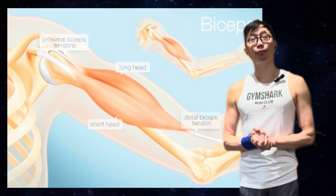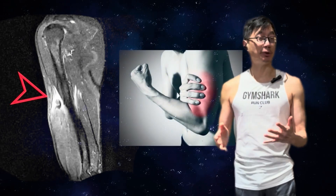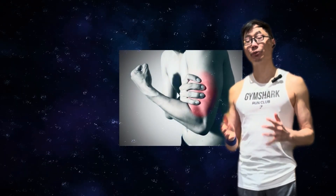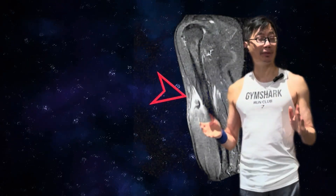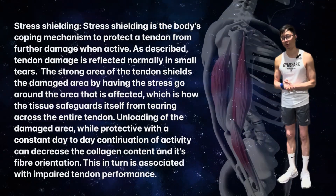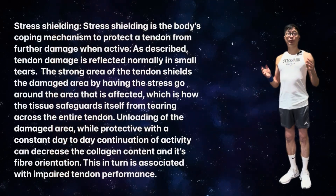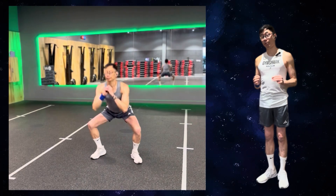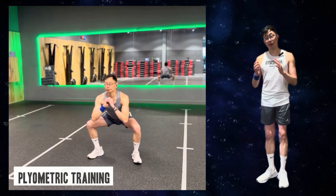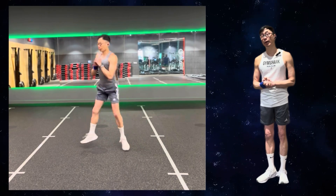Your tendon has areas of healthy tendon and areas of damaged tendon. Whenever you do very fast movements like jumping, sprinting, or plyometrics, your tendon has to lengthen very quickly. The damaged area doesn't want to lengthen quickly — there's a stress shielding protective mechanism. If the stress is too high, you'll probably still irritate the damaged area. The bottom line is that fast movements like jumping or plyometrics don't heal your tendons — if anything, they just irritate the area of damage.